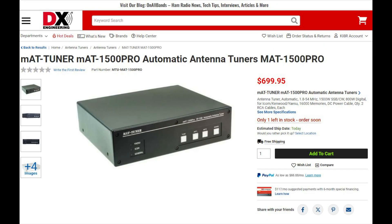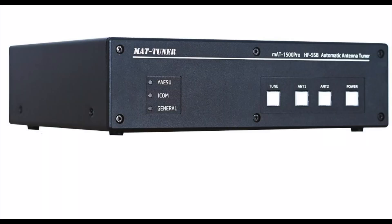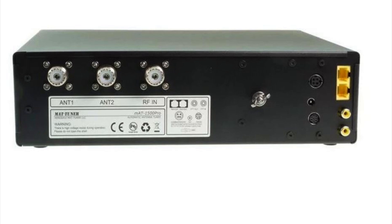MAT Tuner has a newly upgraded version of the 1500 Tuner called the 1500 Pro. This is a legal limit automatic tuner that covers 160 to 6 meters, can handle 1500 watts on sideband and CW, as well as 800 watts on digital. The 1500 Pro also features 16,000 tuning memories, two antenna inputs, and a tuning range from 6 to 1000 ohms. A unique feature is that it can loop through the PTT line, making it possible to interrupt an attached amplifier during the tuning process. There are also optional rig control cables for many Kenwood, ICOM, and YAESU rigs.